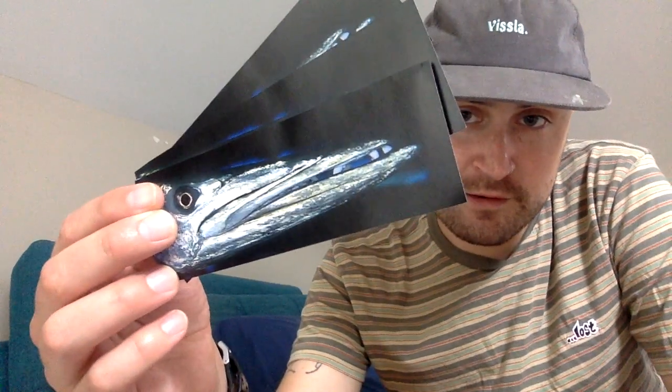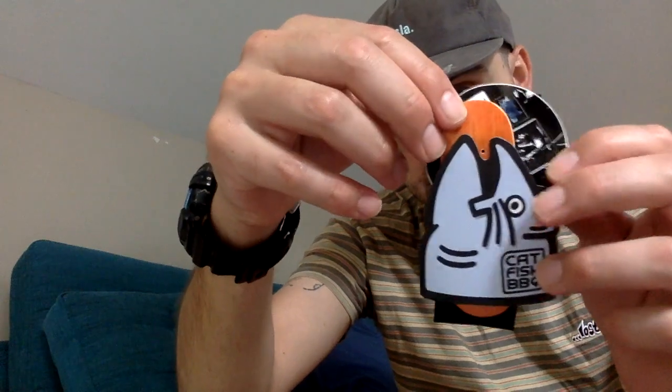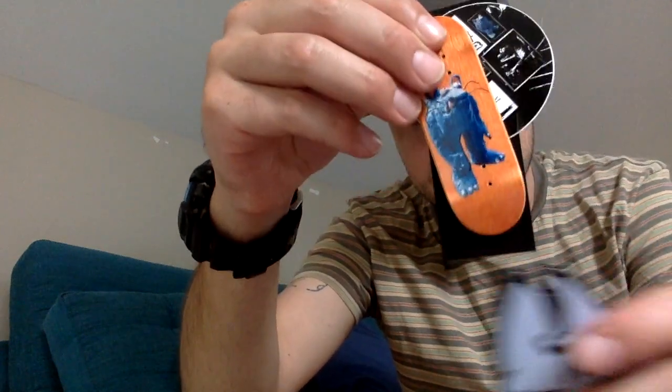Oh yes, I can already tell — I'm hyped. Alright so stickers first. We got one, two, three OBX style barbecue stickers for Catfish BBQ. Got three of these guys, and this guy, and this Brie Brie. So here we go — do the review like this. So sick.